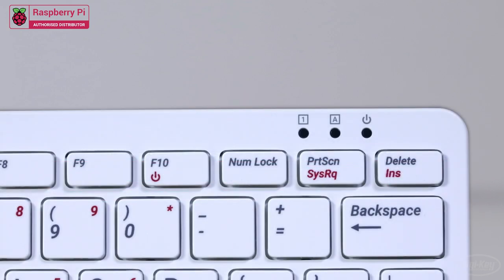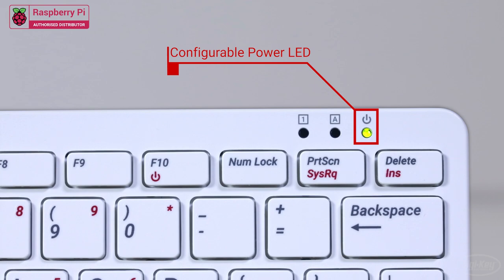Around the front of the keyboard, the F10 key has been configured to provide a secondary function as a power key for the Pi, allowing users to power on and safely shut down the computer at the press of a physical button. The power LED is also configurable in software to either stay steady on with power or to flash as an activity indicator.